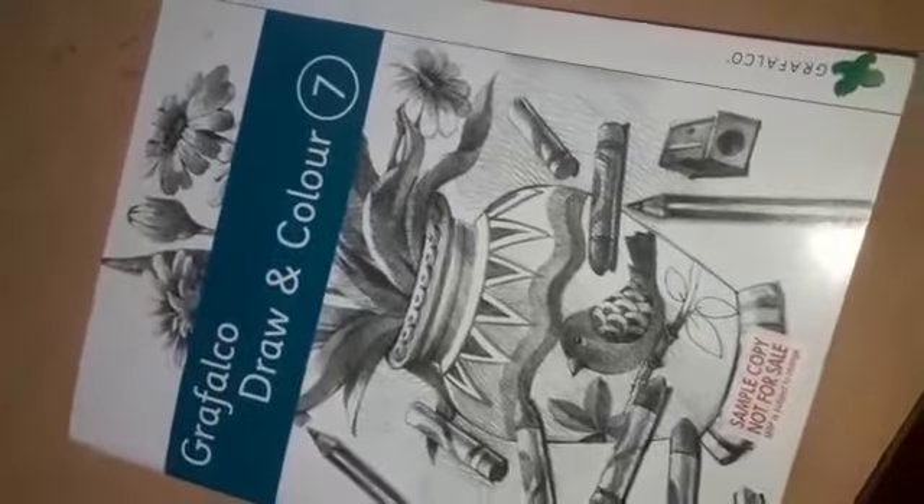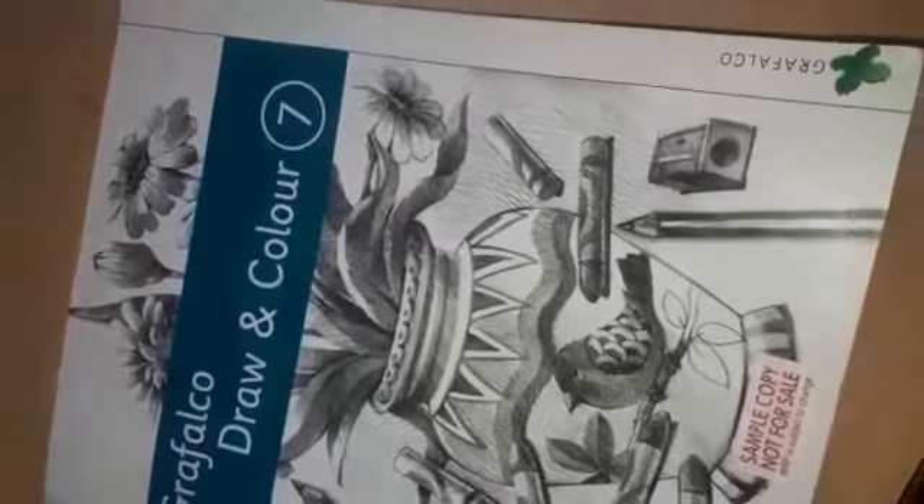Welcome to the Balaguvindam learning app. Hello children. This is the drawing book of class 7. Open page number 21.